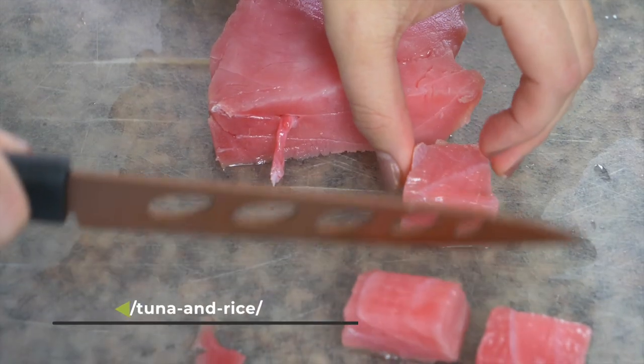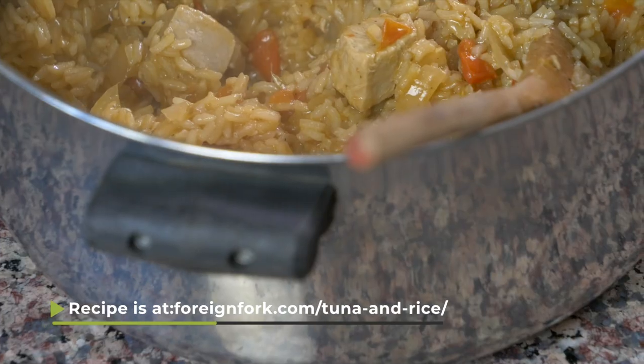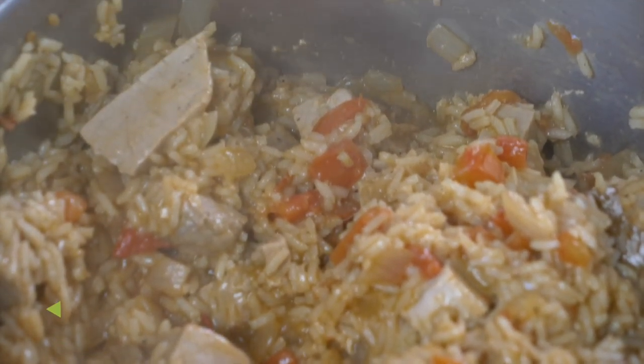I'll let you guys in on a secret — I don't normally like tuna, but I love the tuna steaks in this rice. The beef bouillon cubes mixed with the tomatoes and onions make a really delicious dish that comes together in about 20 to 25 minutes on your stove. It's a really awesome easy weeknight meal, and I thank you guys for watching. Don't forget to look at the other videos on my channel for other meals from around the world.